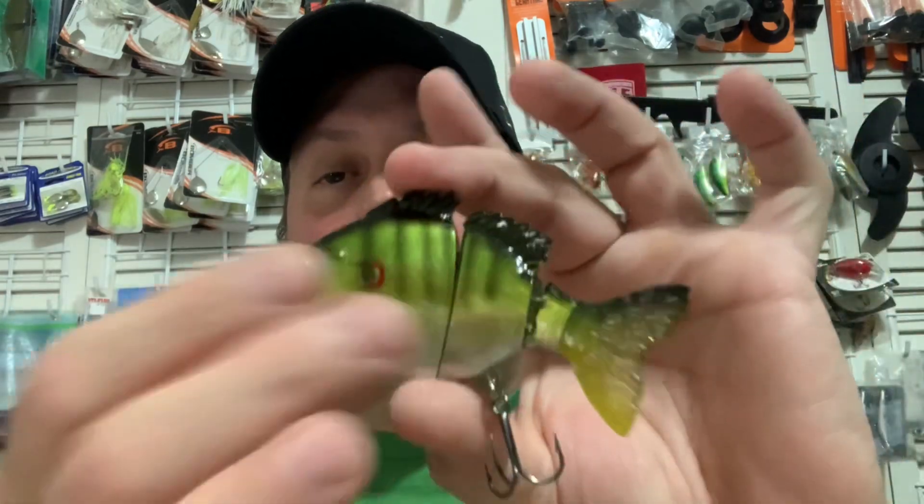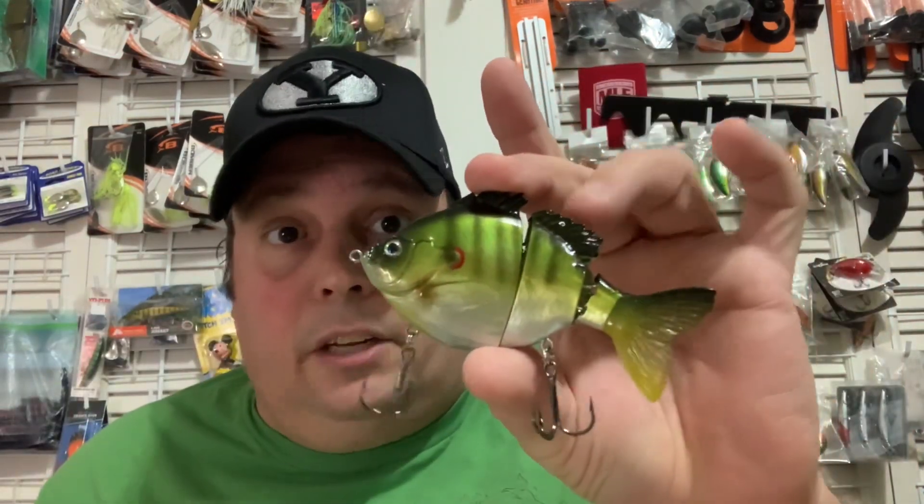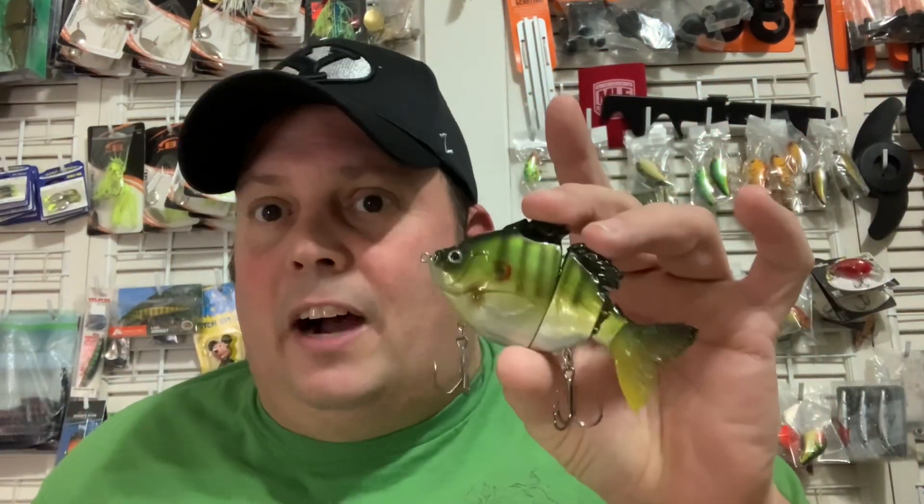It's an amazing lure. Slow sink, so you can cover a lot of ground with these. They start off around $15 to $19. The 5-inch version is a couple dollars more expensive typically.